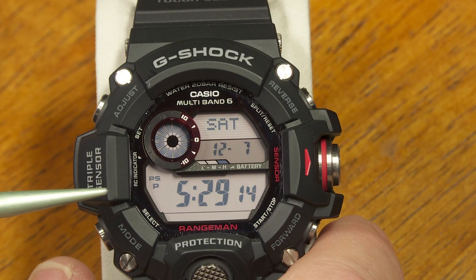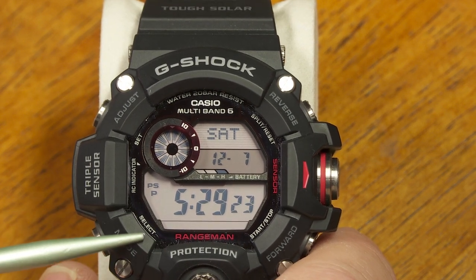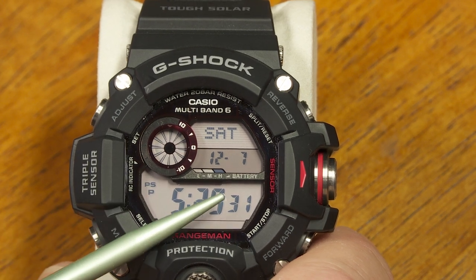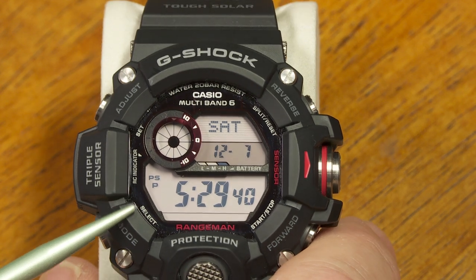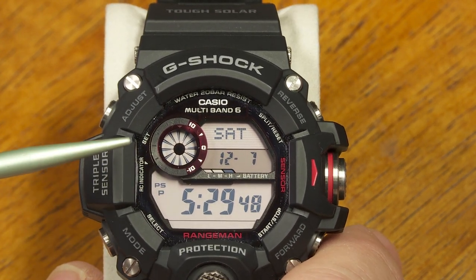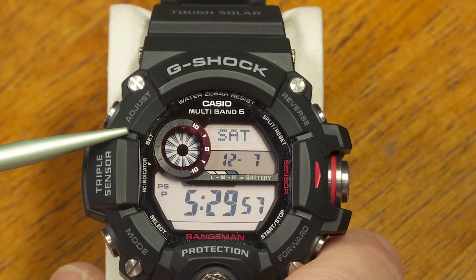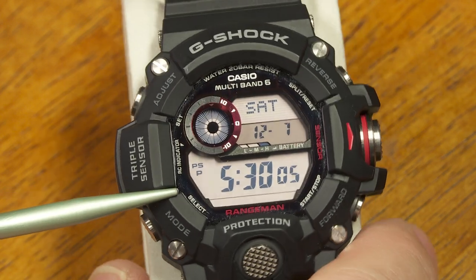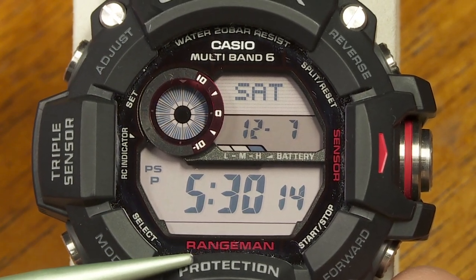You also don't have to worry about setting the time. You just set the time zone, and if you're within range of one of the worldwide atomic time transmitters, it handles the rest. It's a Multiband 6 feature from Casio — there are six atomic time transmitters in different parts of the world. One is in China, two in Japan, one in the United States (WWVB), one in Germany, and one in the UK. This watch checks itself every day to reset to within fractions of a second. If multiband reception isn't available due to interference or location, the watch runs like a regular quartz watch, accurate to within 15 seconds per month.